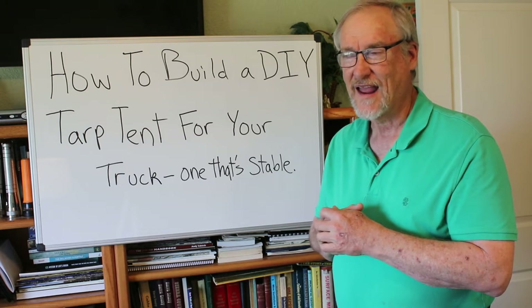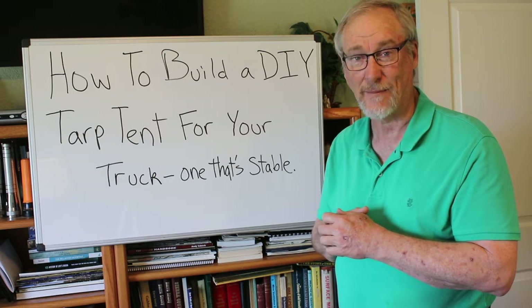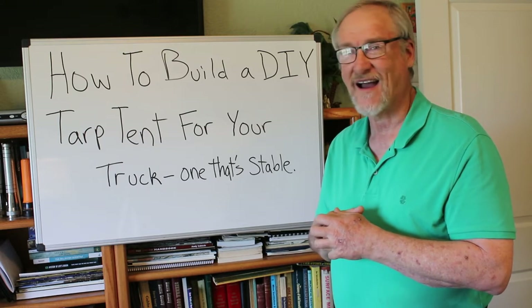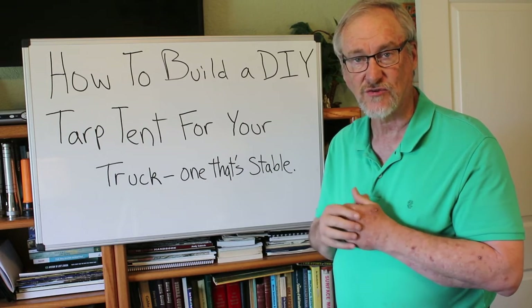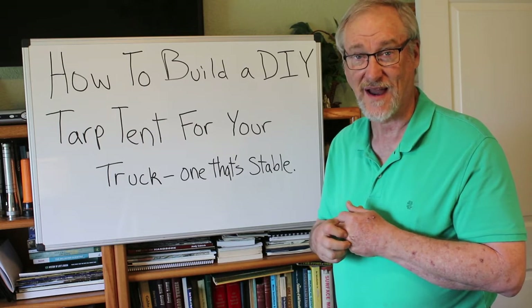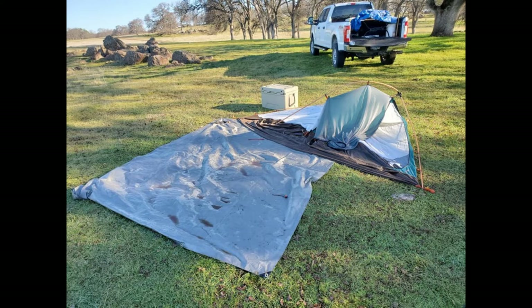We got out there and it's ranch land with cows, and they literally stomped down and peed on my tent. So I ended up sleeping in the back of my truck with my sleeping bag. Here's a picture of my tent after it got stomped — the tent normally takes up pretty much all of that gray colored tarp on the ground. The cows did major damage: they bent poles and actually broke one pole that I had to repair.